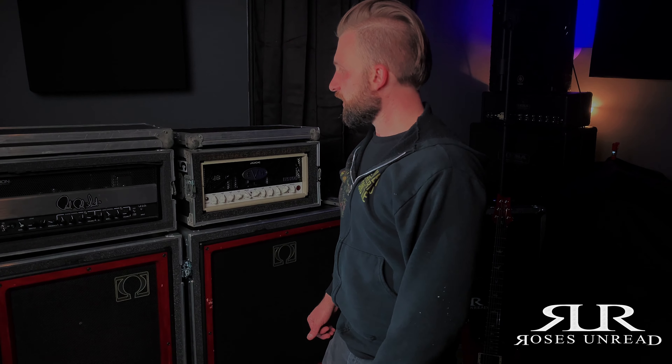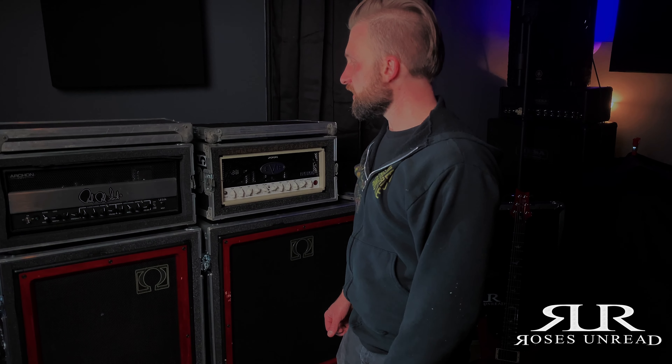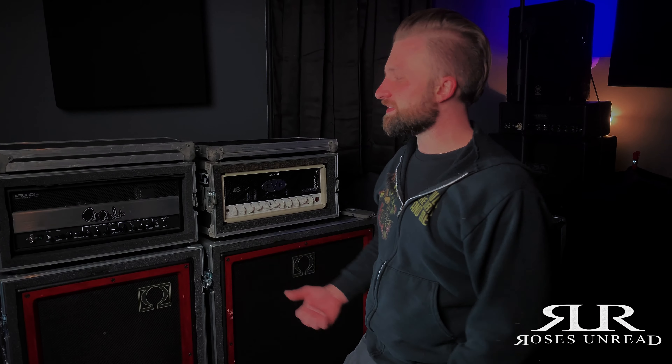But that's pretty much it. I'm John — this is my rig rundown for Roses Unread as of 2020. We're not back on the road yet unfortunately because we're in the middle of a pandemic, but we're ready to get back out there. If you have any questions or comments, think something's cool, or think I'm doing something wrong, leave us a comment and let me know. Thanks guys, appreciate you.